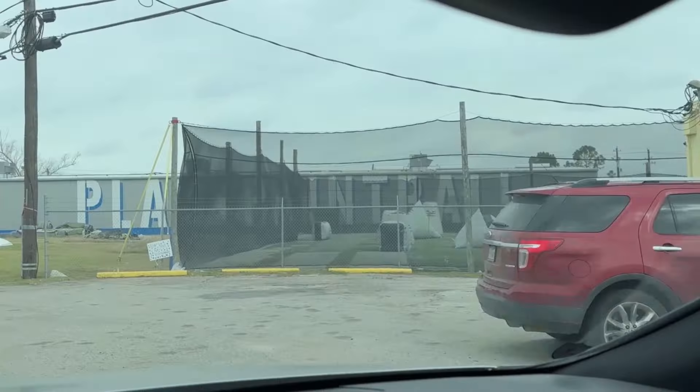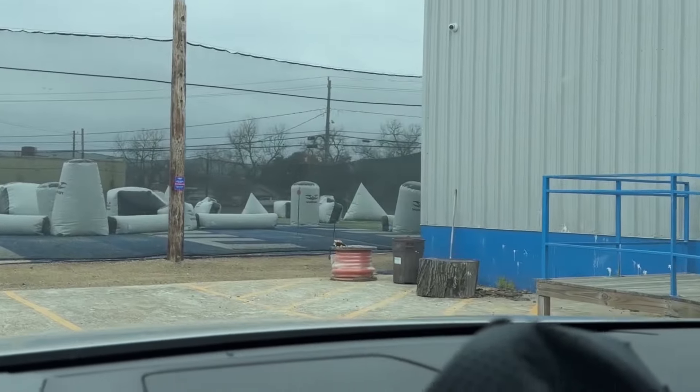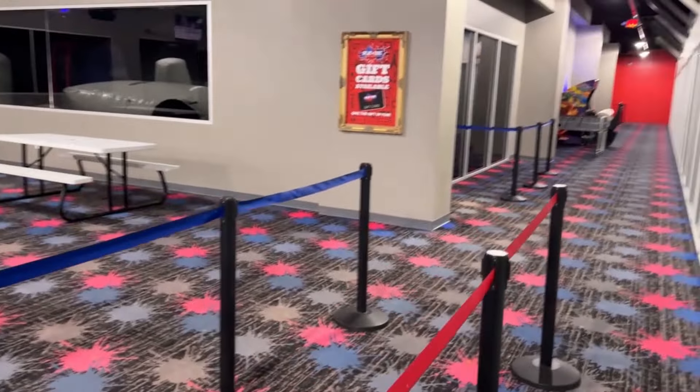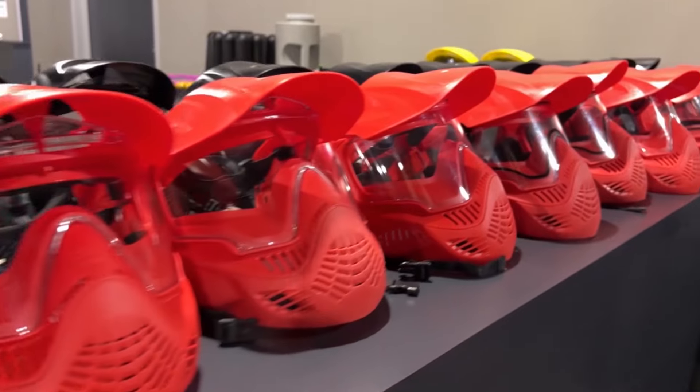I just want to take a second to thank my local field, Splat Zone Houston. They have an indoor field and outdoor field about 10 minutes from our shop. Indoor field is turfed, airball — super sick. They do reball in there, unlimited play. They do weeknight drill nights. It's pretty awesome. They do a monthly pass — you can come play as much as you want. They have a gel blaster field so the younger kids can play, and they do have a turf airball field outside. Check them out at SplatHouston.com. Thank you guys so much for having me out here, and make sure you check them out — subscribe to their YouTube channel and Instagram, all that good stuff. Show them some love.